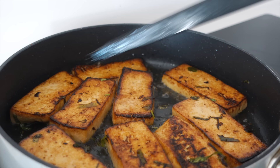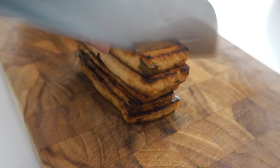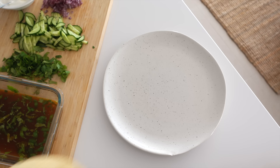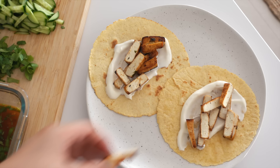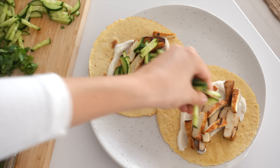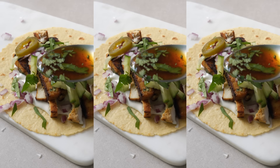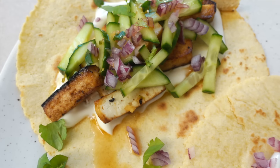When they have a nice golden surface, I take them out and chop them up into pieces. Now to assemble the tacos: I'm adding vegan yogurt with lime juice, the tofu strips, cucumber, red onion, cilantro, and the leftover marinade. These are festive and so so delicious with lots of flavors.